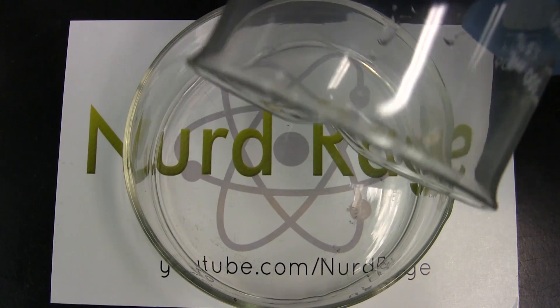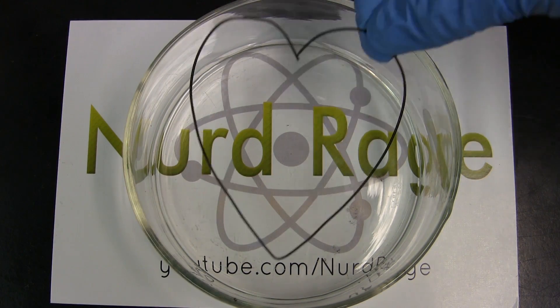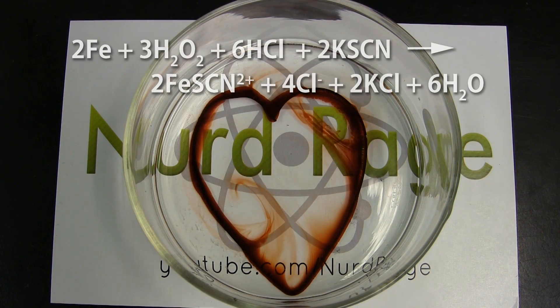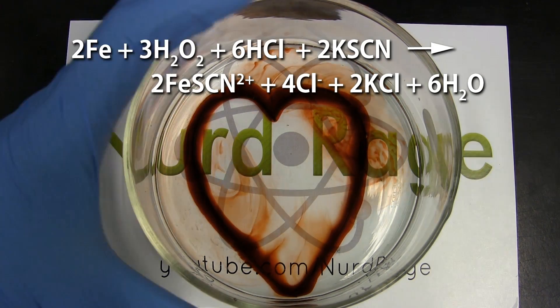Pour out the solution into a dish and drop into it an iron wire that's been shaped into a heart. Instantly the iron will appear to bleed as the chemicals dissolve the iron and produce iron thiocyanate that has a blood red color.